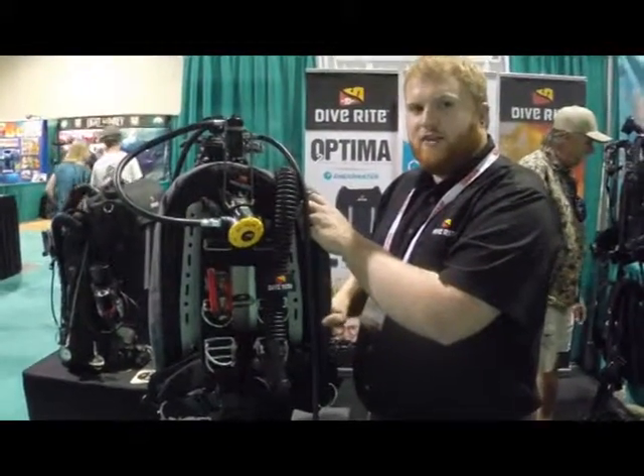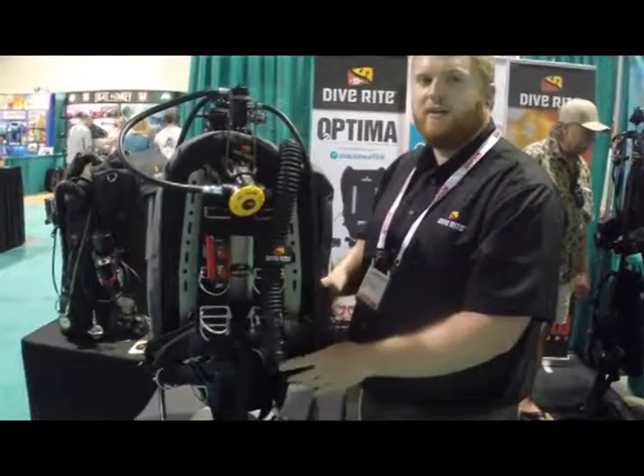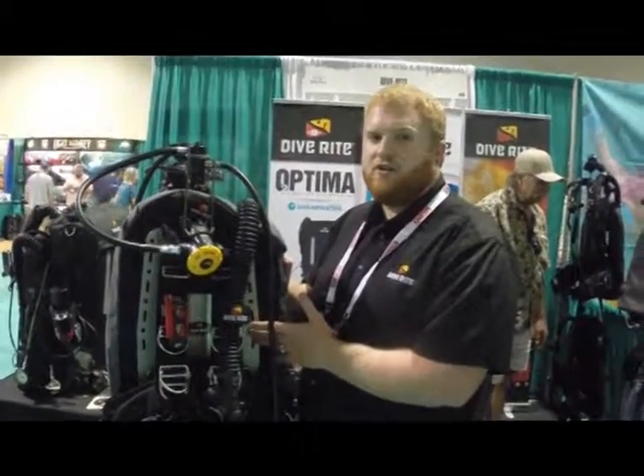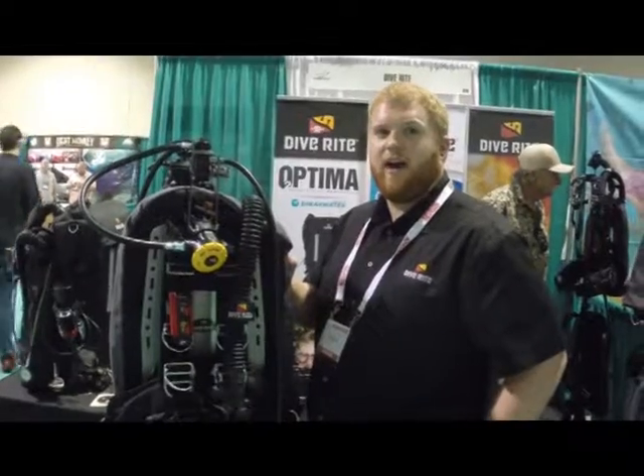We have one of our EXP wings for single tanks, cam straps, a single tank adapter, and of course weight pockets. The six pounds allows you to ditch some of that weight off your weight belt. It's been a very popular seller here in California for us.